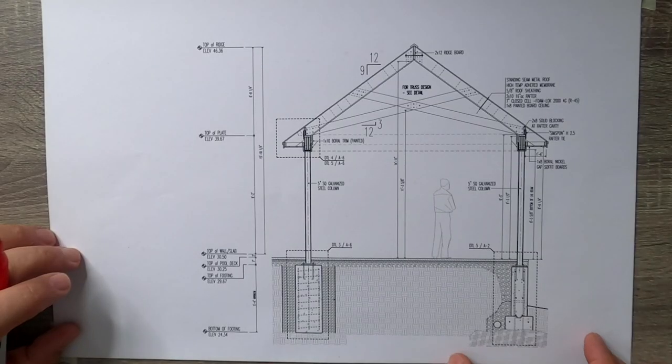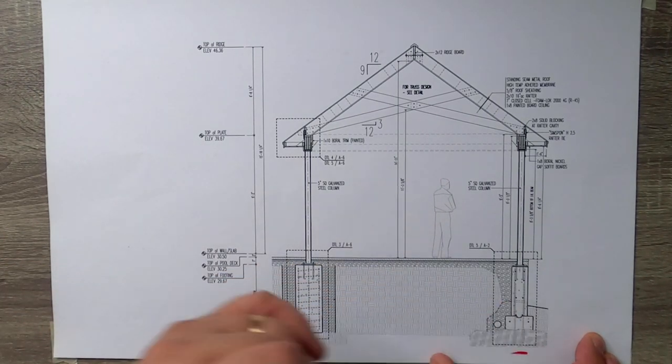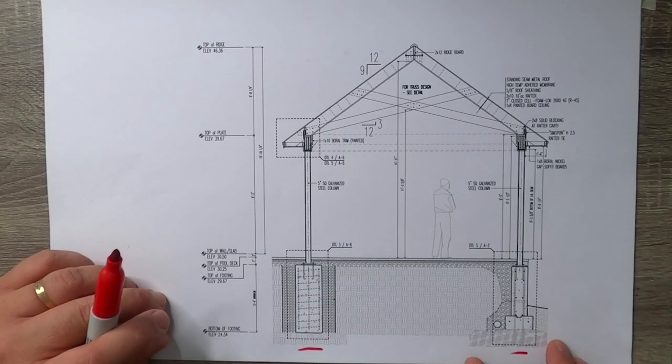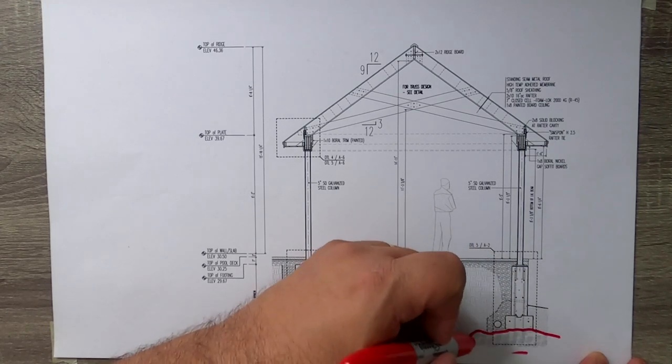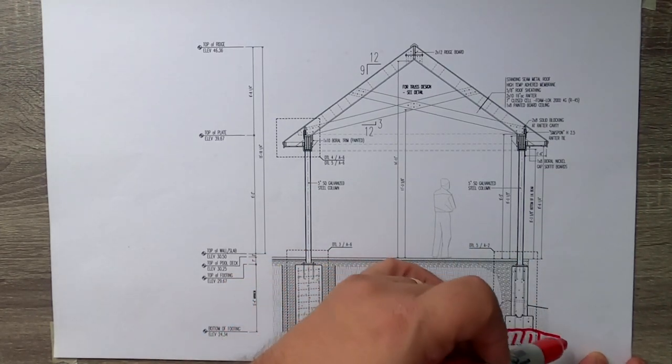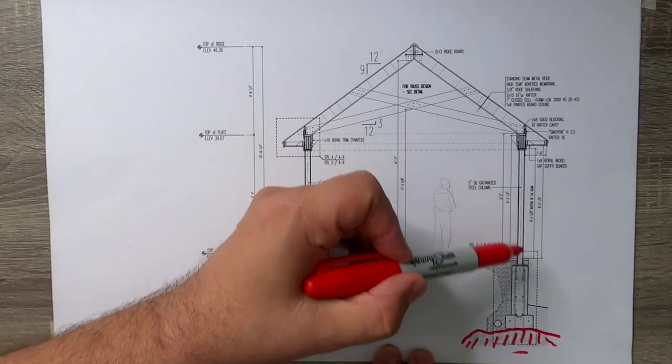Welcome back to the studio here - hope you enjoyed the little tour outside at the outdoor pavilion. Let's take a look down at the drawings - guess who's back, our trusty friend Big Red. What I have here is a quick building section of that outdoor pavilion, and the things I wanted to highlight were pretty much the two foundation systems that we have in that building. We actually had two conditions, and even given the close proximity of the two foundation systems, they still ended up being quite different.